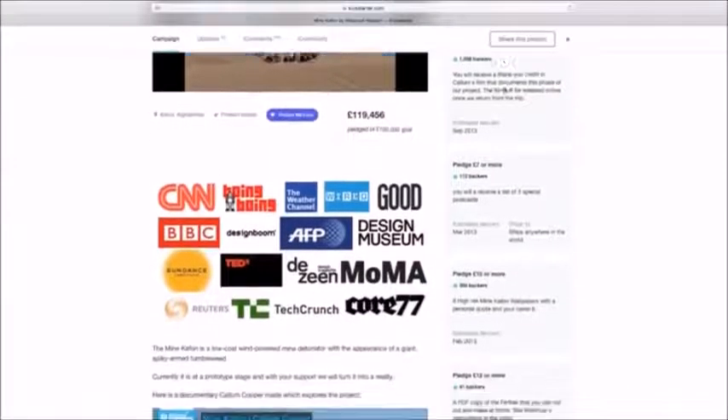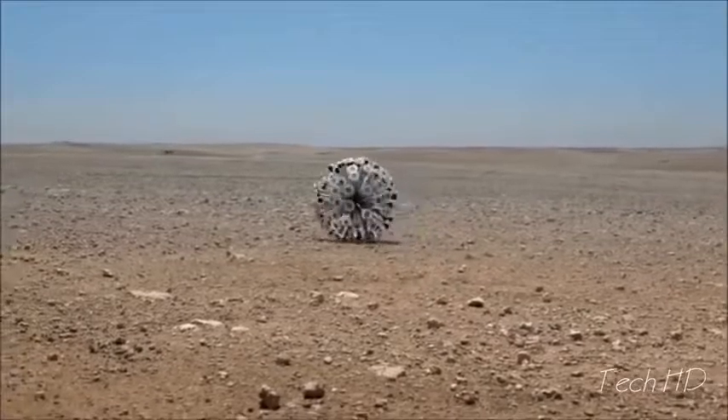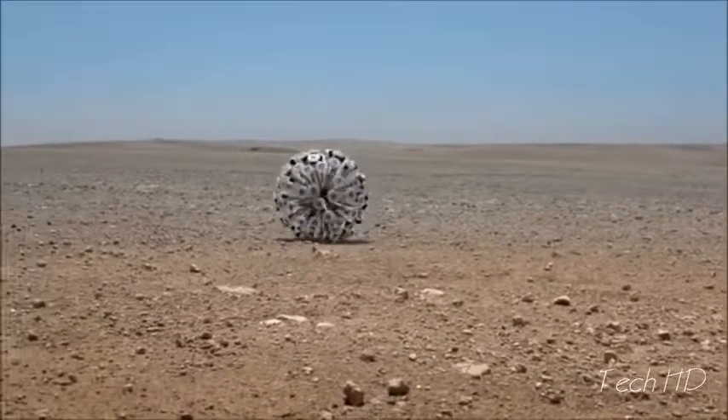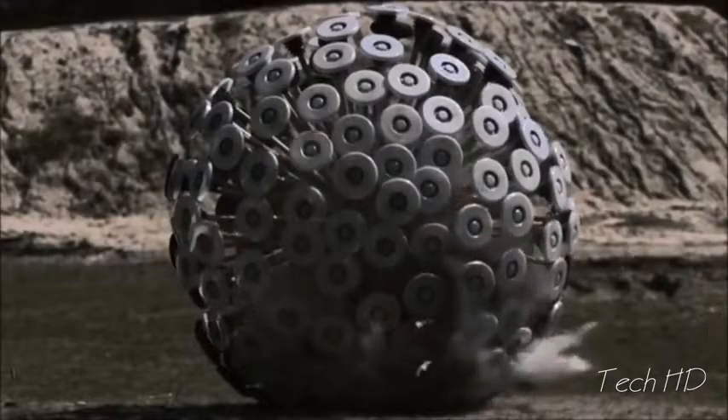In 2012, we launched our first Kickstarter campaign — the Mineafon, a low-cost wind-powered anti-landmine detonator. It rolls along on a desert. When it hits a landmine, it blows itself up and destroys the landmine at the same time.